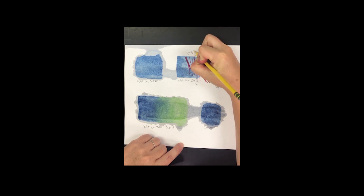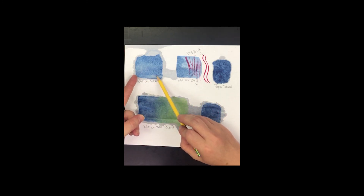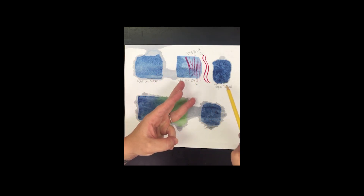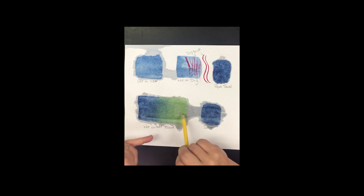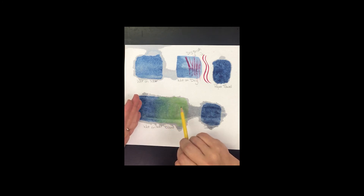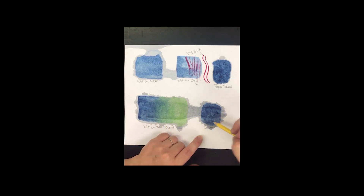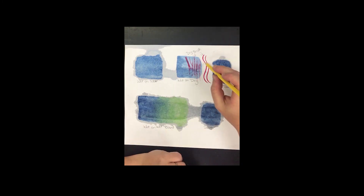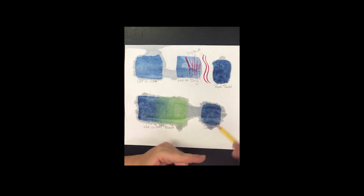Let's recap: wet-on-wet is wet brush on wet paper; wet-on-dry is wet brush on dry paper; paper towel is wet-on-wet then dabbing with a scrunched paper towel — make sure you have good pigment. Wet-on-wet blend is wet paper with wet brush, two colors on each side leaving space, gently pushed together in the middle. Salt technique is wet-on-wet with good water and pigment, sprinkled on and left to dry. Dry brushing is a dry brush on dry paper with minimal paint.